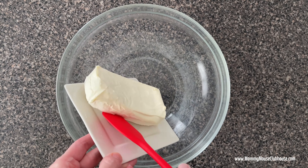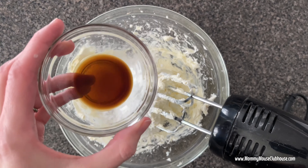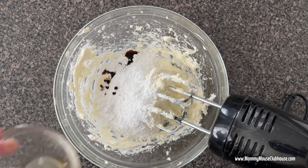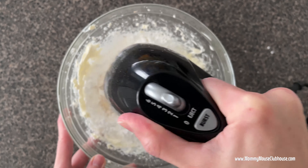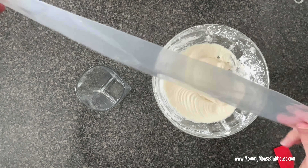While the dough is thawing, make the cream cheese filling by mixing the softened cream cheese, powdered sugar, and vanilla with an electric mixer. Add the filling to a large Ziploc bag or piping bag and set aside.